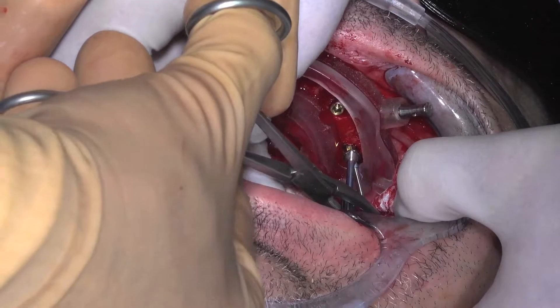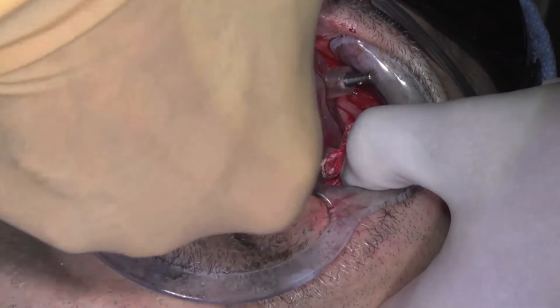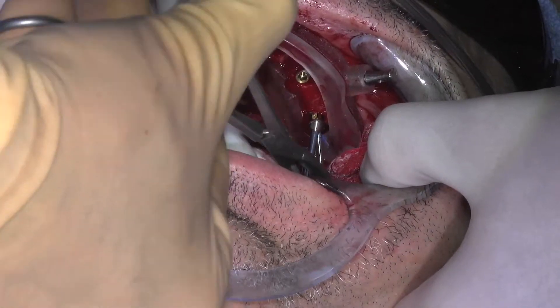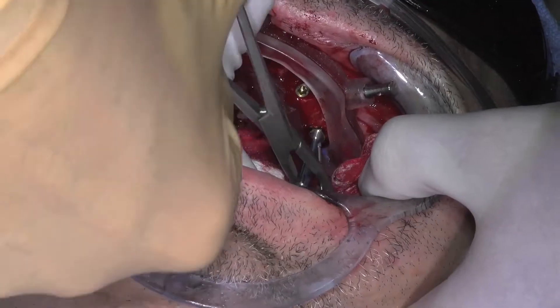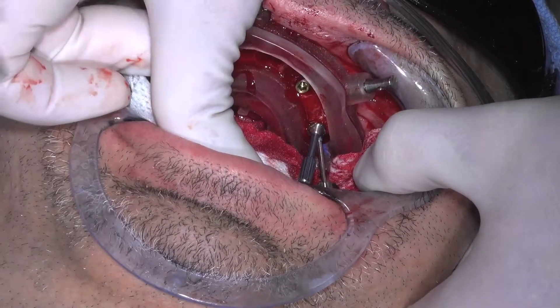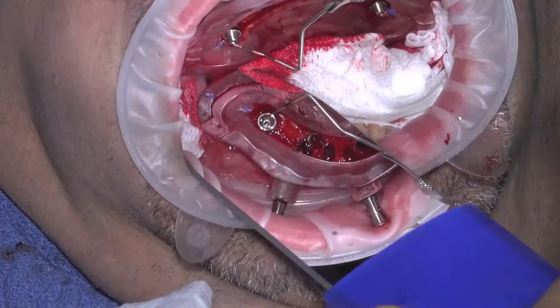Again, align the abutment screw towards the blue line on the angle rotation guide, tip and turn it into the implant until you feel the engagement of the hexes, then hold the multi-unit abutment in place and tighten the abutment screw. Repeat this for all of the angled multi-unit abutments.